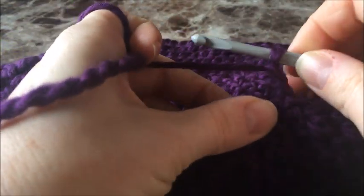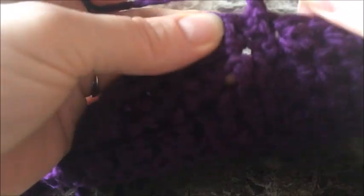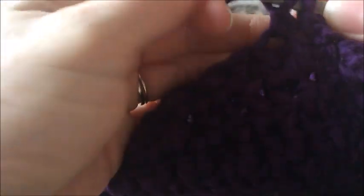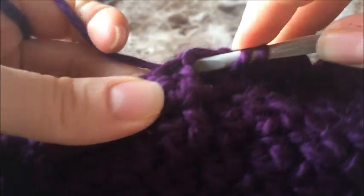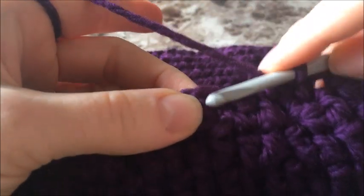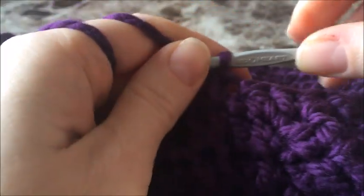We're back at the beginning — closed and done our chain two. Now every single cluster is going to be a decrease. Put your hook in, and in, do it like a double crochet stitch, and do one more double crochet in there to complete the cluster. Skip one, do another decrease — do that all the way around and come back.